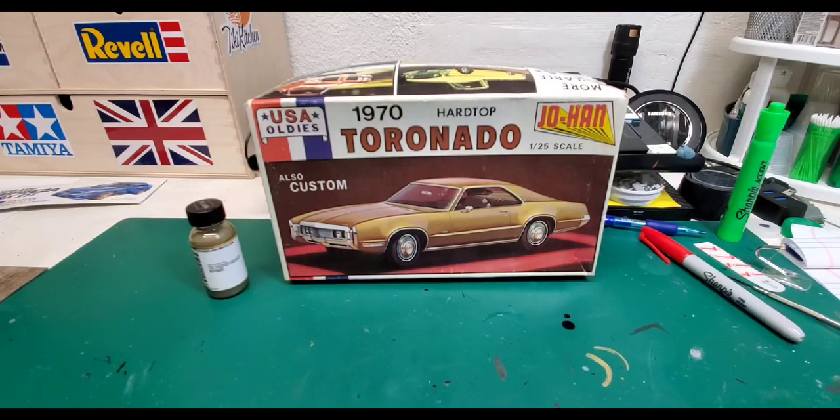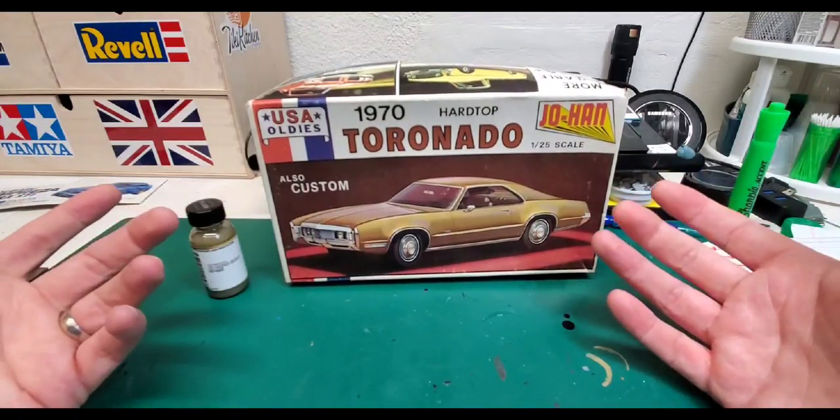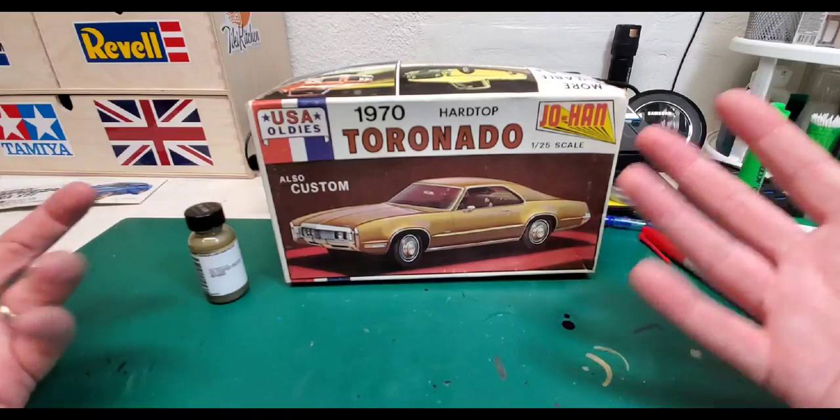Alright, we are back with another video. Today we're going to announce the beginning of this build — we're going to be working on our very first Johan kit, the 1970 Toronado hardtop.